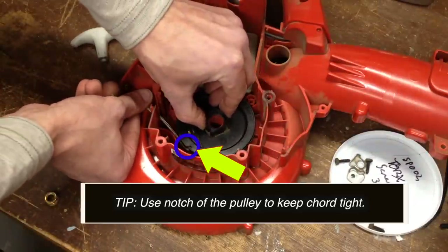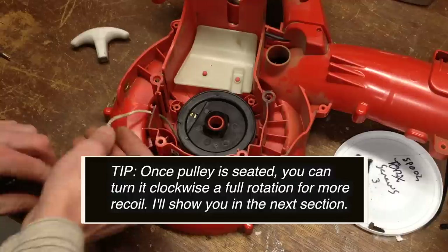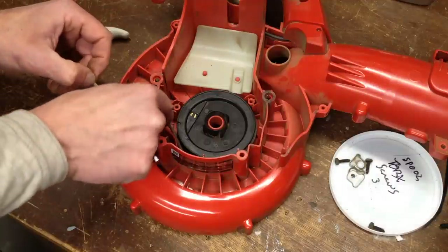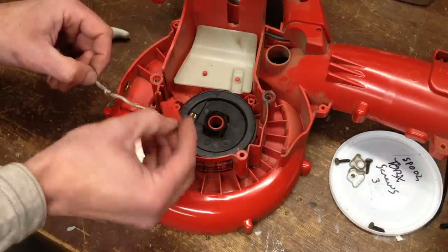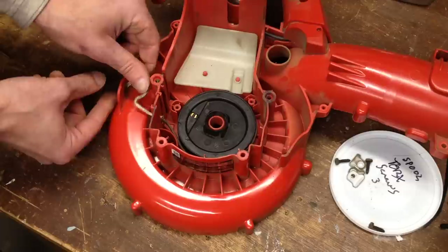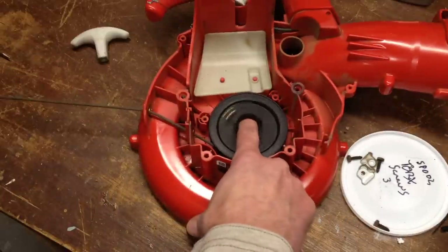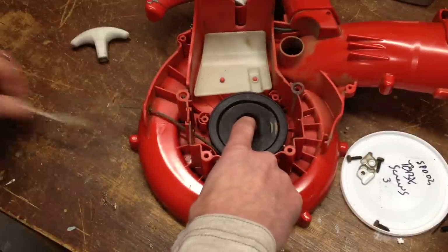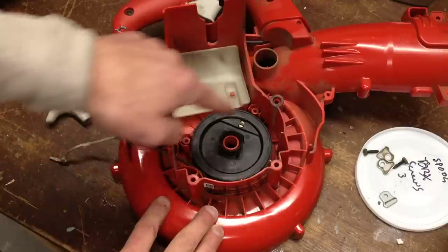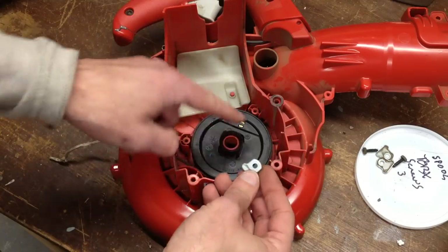Place it down, push and turn until it locks in. Now I'll put the spacer back on, put this plastic piece back in — that holds the spacer in. I'll feed the line through this hole here. Now I should have recoil. Before I tie the pull handle back on, I'm going to put these three torque screws back on along with the brackets so that the spool doesn't lift up.